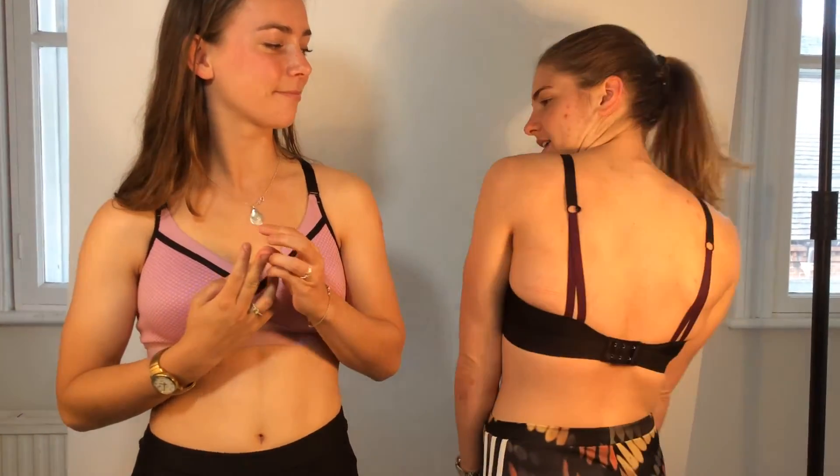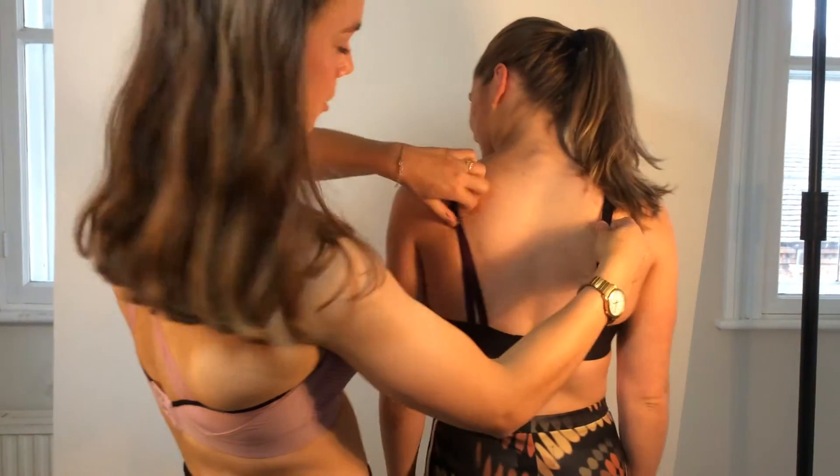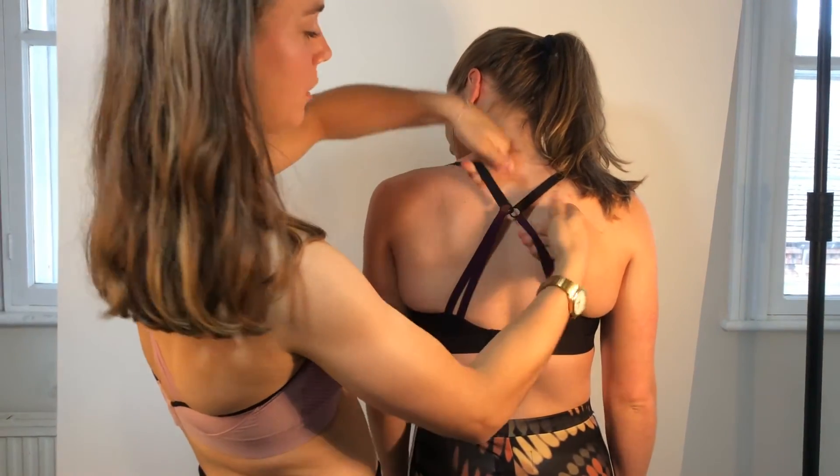I wear mine at the gym because it's got these really funky straps at the back that you can do up. I'll show you now — just click together there, and it's really cute. I wear a backless top so the straps at the back can show.